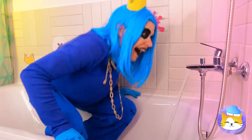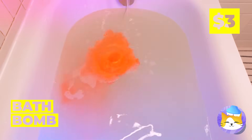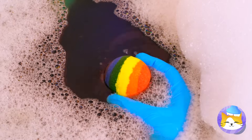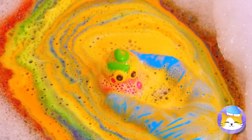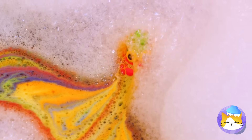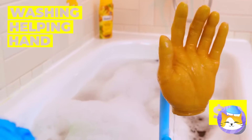Bath time is a lot of fun when you've got a bath bomb. Looks like it's going to be a bubble bath too. What would happen if we add another bath bomb? All those colors — and a surprise at the end. Into the bubble it goes. This bathtub is just filled with surprises.